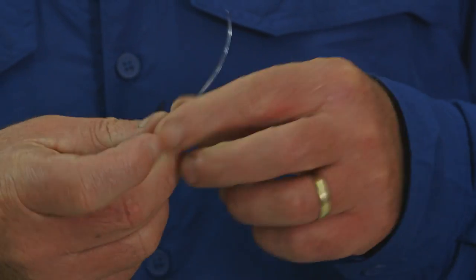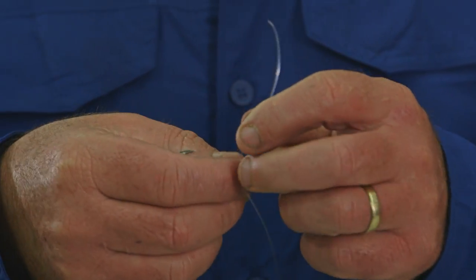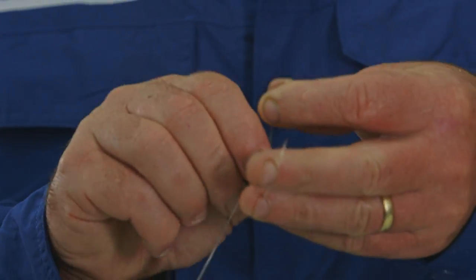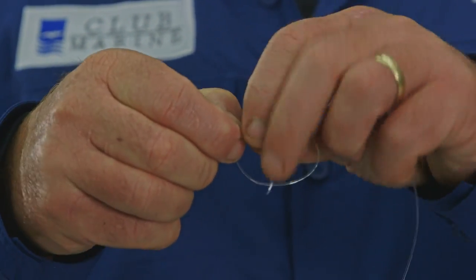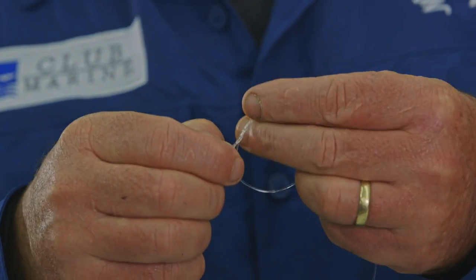So the first step, we're going to join the hook to the leader and we're going to use a uni knot. Run it through, run the tag through the eye of the hook, make a loop in the tag, loop against the main line and then the tag's going to go through — one, two, three.